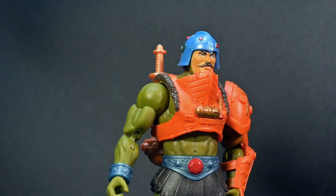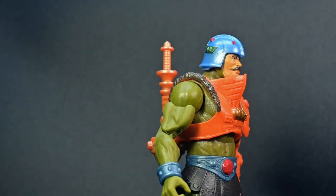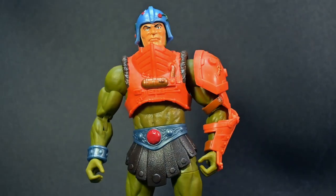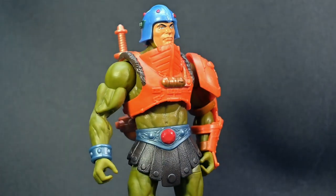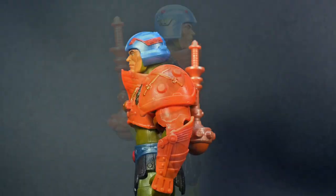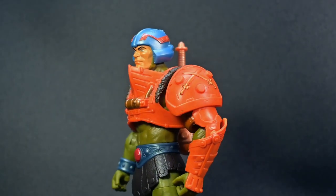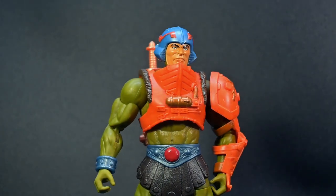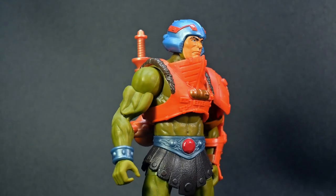Let's kick things off with the specs. Standing at a powerful 7 inches, this figure is made of high-quality plastic, ensuring durability and an authentic feel. Based on the iconic Masters of the Universe characters, this new Eternia Man-at-Arms is a proud member of the Masterverse line.